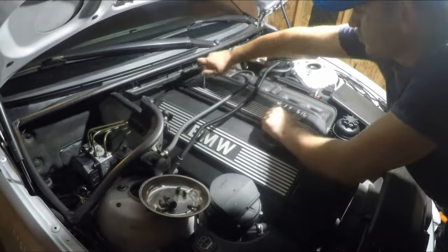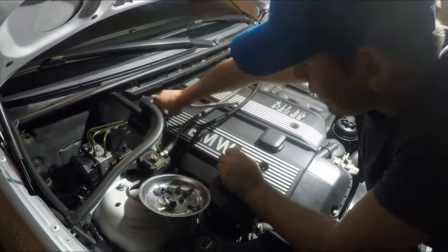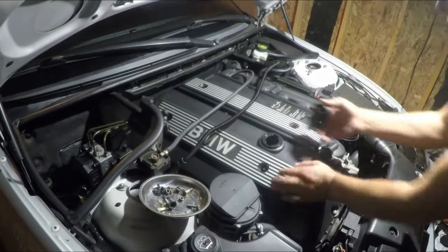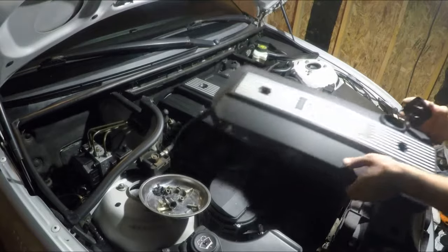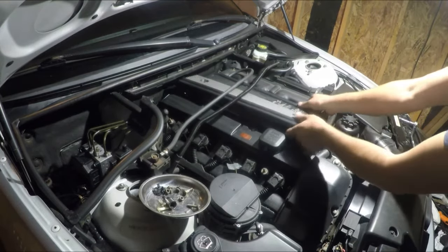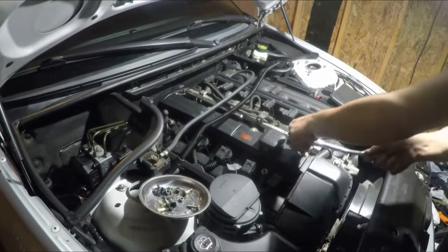Once you remove the 10 mil bolts, you need to remove the cup for one of them because you are not able to remove the cover otherwise. Once you have the cover out, put the cup back on and put the cover aside. Same thing for the other side, just remove it. Now we've got access to remove the 10 mil bolts around the valve cover.